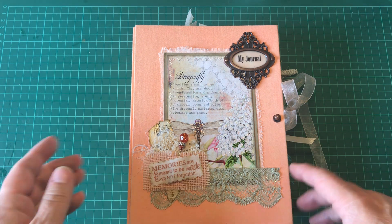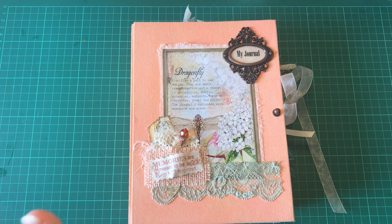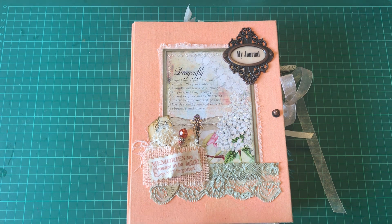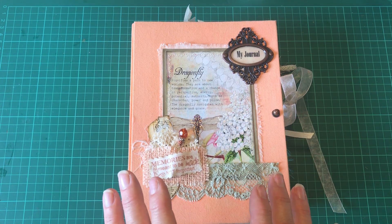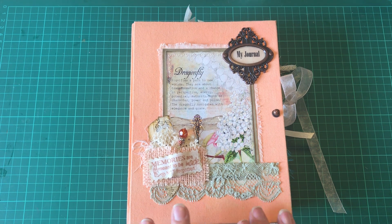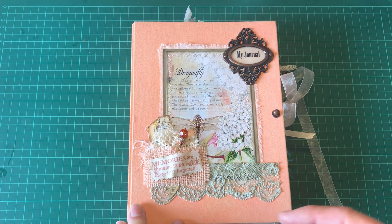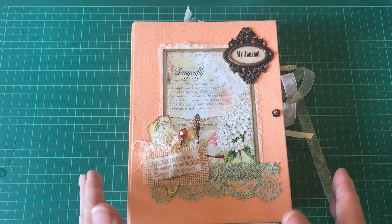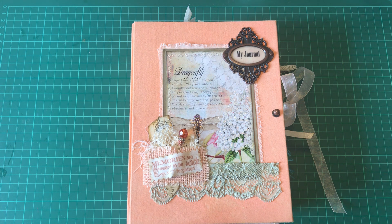I'll try to link it in the box below. This journal I have made for somebody, and I'm not going to say too much about it, but it is a memory journal. It's a bit more special and has been designed to hold lots of different types of things — not just journaling or photographs. I've tried to go the extra mile. I'll get started and I don't want the video to be too long.